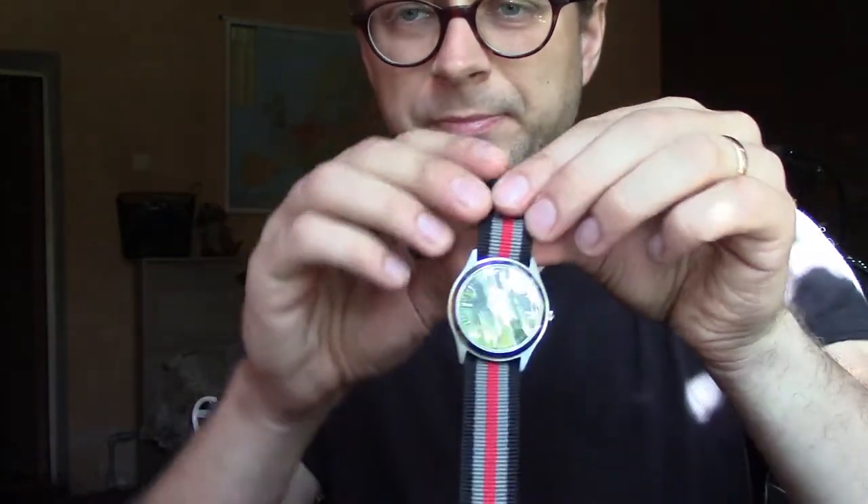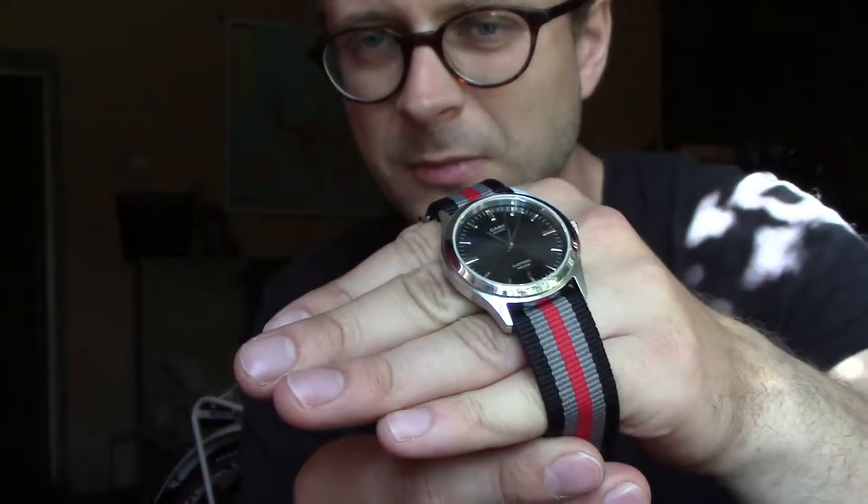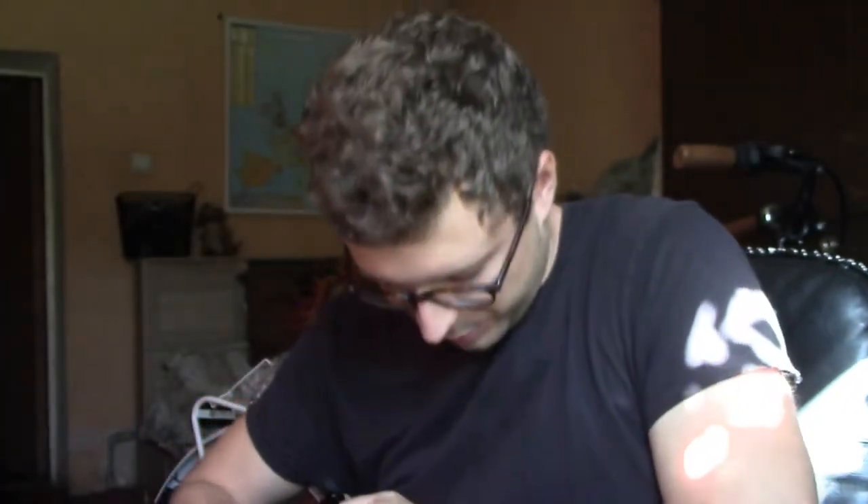Another one I also like quite a lot is this colorful one. It makes this watch look very casual, very sporty. Let me put it on my wrist. This watch is a strap monster — any strap you put on it, it looks absolutely wonderful. It's just personal preference what strap you prefer.